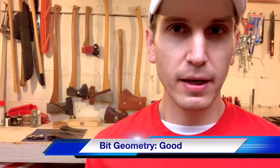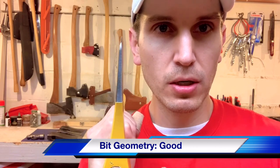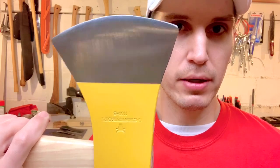Let's be kind and talk about why I wanted this axe to begin with — that's this long, thin, sweeping edge geometry, which I feel like will excel at limbing and probably felling as well. It also has a two-and-a-half pound head, or thereabouts, which is a comfortable weight for me for those tasks.